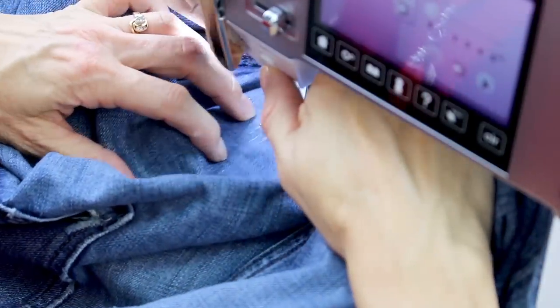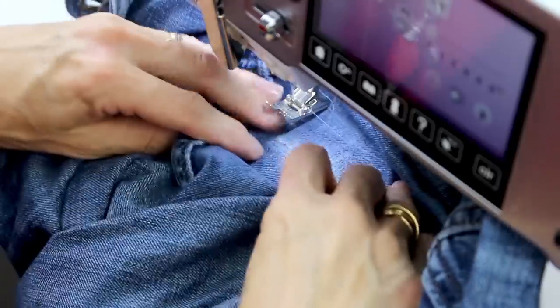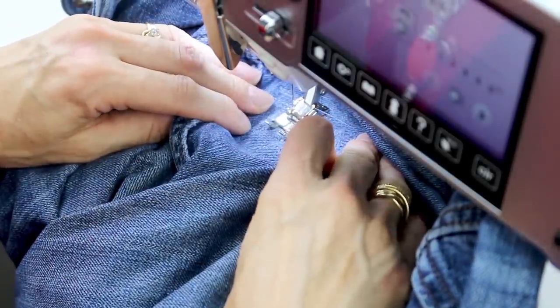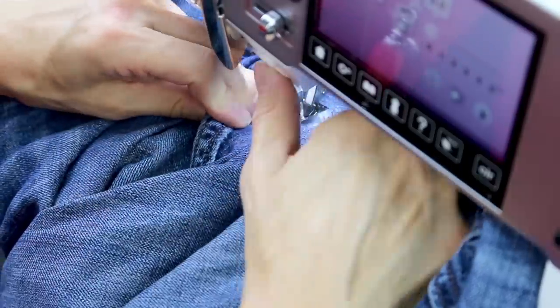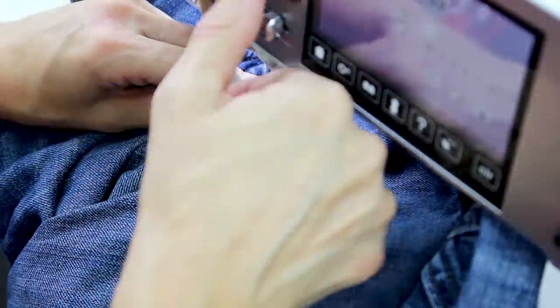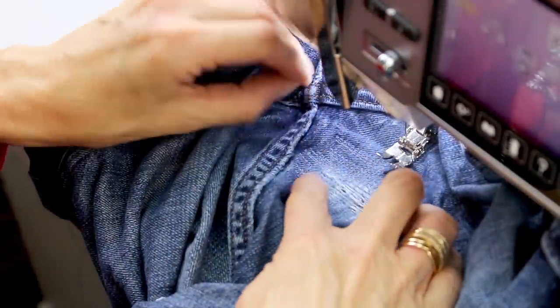Once I've done that a few times and the hole is more secure, I'll go over the areas I've missed to make sure everything is fully stitched down. Try to catch all the fraying edges to prevent the fabric from fraying further. To secure my patch further, I'm going to do a few vertical lines over all my stitching.